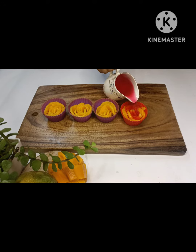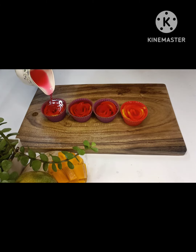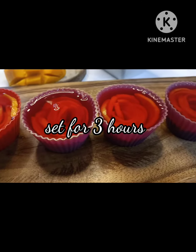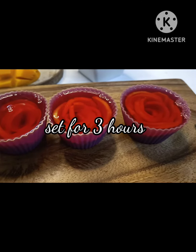For the jelly, I am using a ready-made jelly mixture that is easily available on the market. Pour the jelly mixture over the mango roses and let it set in the refrigerator for three hours.